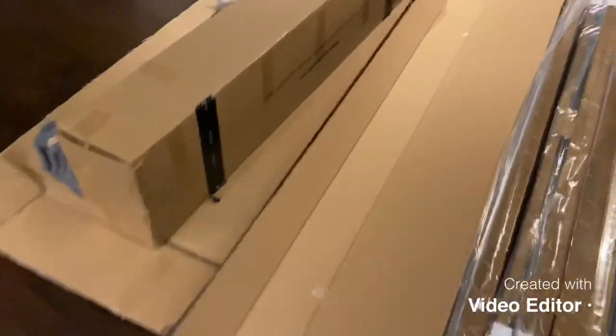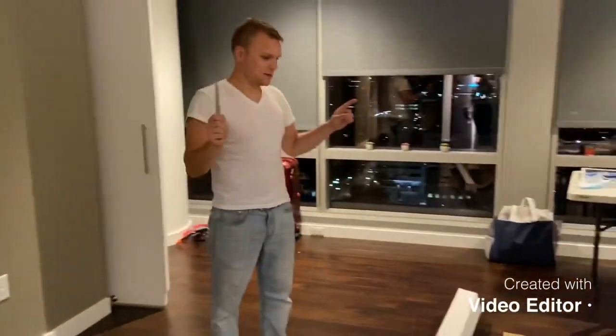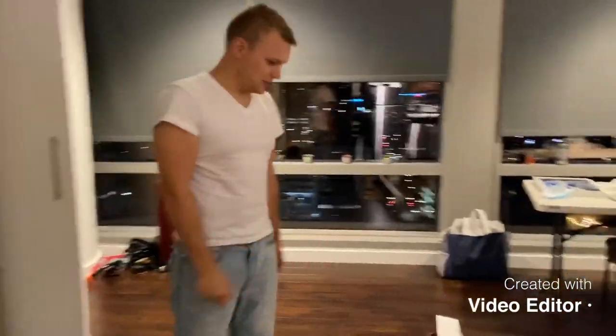Hey everyone, my name is Max and our camera woman is Anna. We just got the Thuma bed — you guys might have seen ads about it on Instagram. We fell for it. We just moved into our small little apartment here in downtown Portland and we wanted to show you what we got.